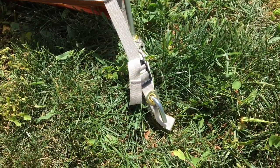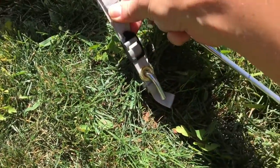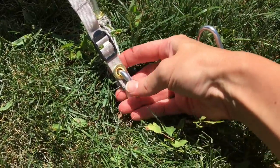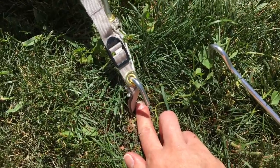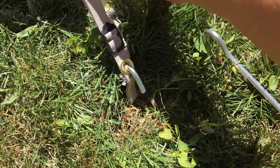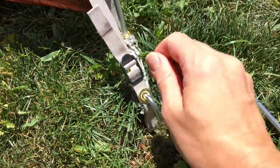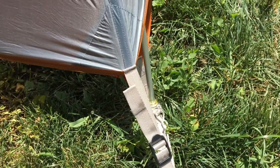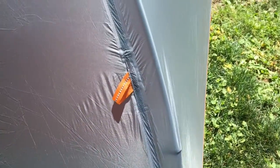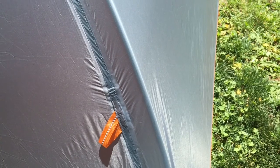When setting up the rain tarp on the Quarterdome 1, it is fairly easy. The straps just hook onto the stakes on all four corners, and then you can tighten down your rain tarp with this extra strap. The only thing I experienced is that you are supposed to line up these seams with your tent poles, and it doesn't seem to want to do that very easily.